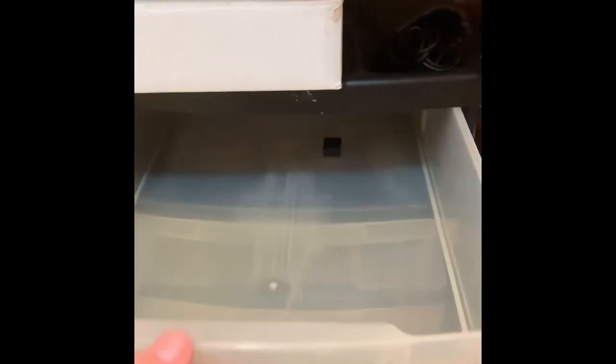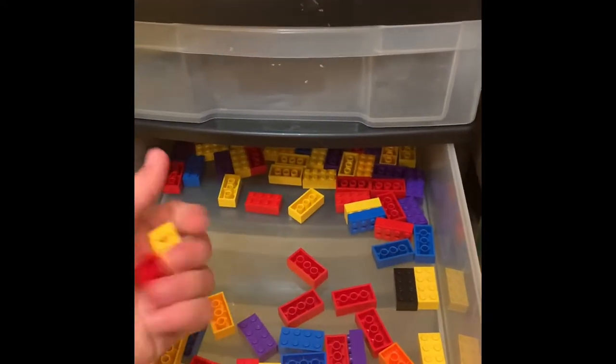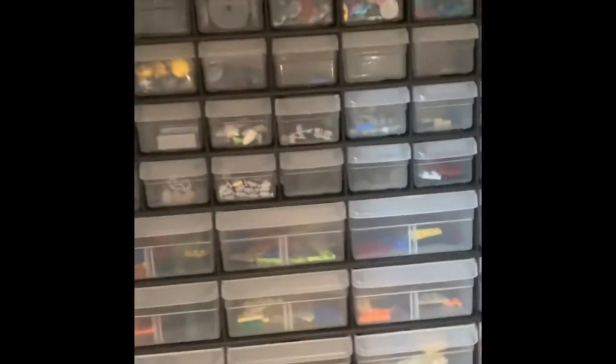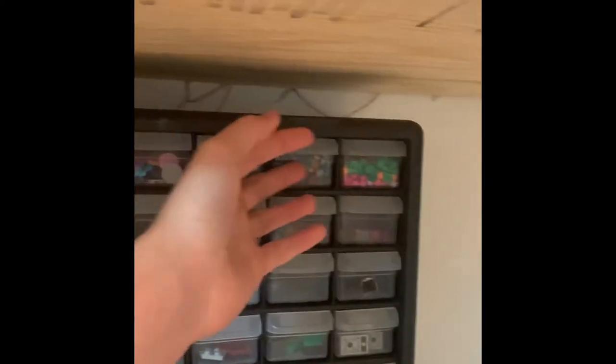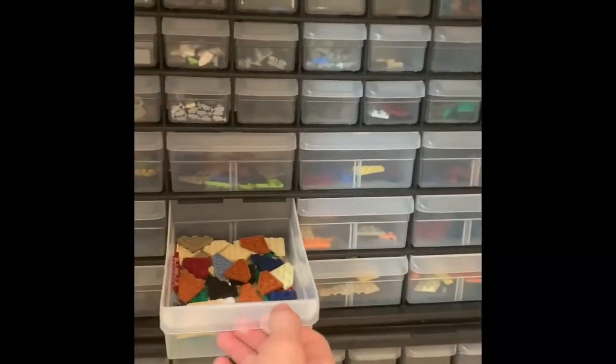I'm actually going to give you guys a little hint — I might be doing a Nar Shaddaa MOC coming up. I know a lot of you guys like Nar Shaddaa, so a lot of my filler bricks are tied up in that project right now. We've got a lot of my bigger bricks here. All my two-by-four plates are here — as you probably know if you're a Lego builder, you end up with a lot of those. Up here we have a lot of random pieces, including more circular pieces.